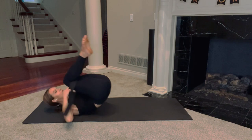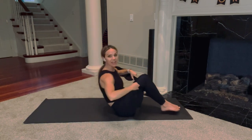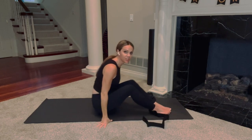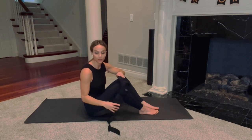Take a few more just like that. Breathe in through your nose. Exhale. Inhale and exhale. Now come up to a seated position, and there are a few different ways to place this on your foot. I'm going to show you my favorite way today.